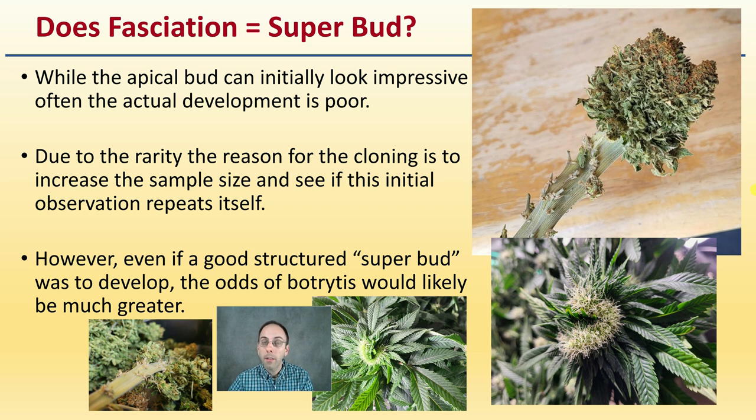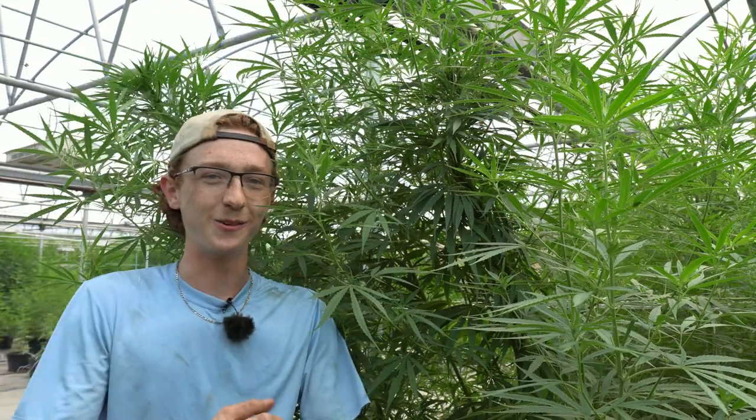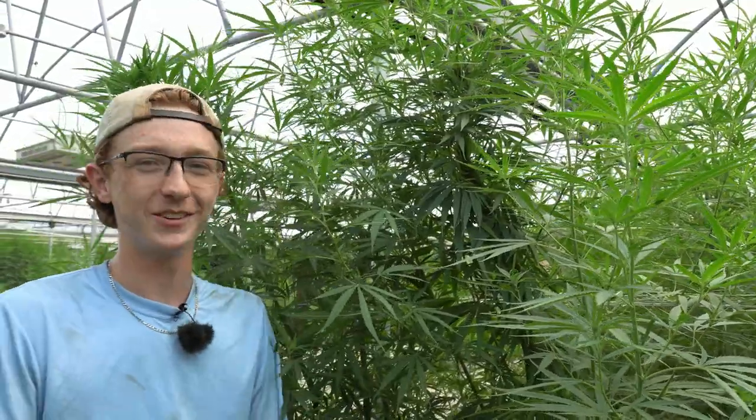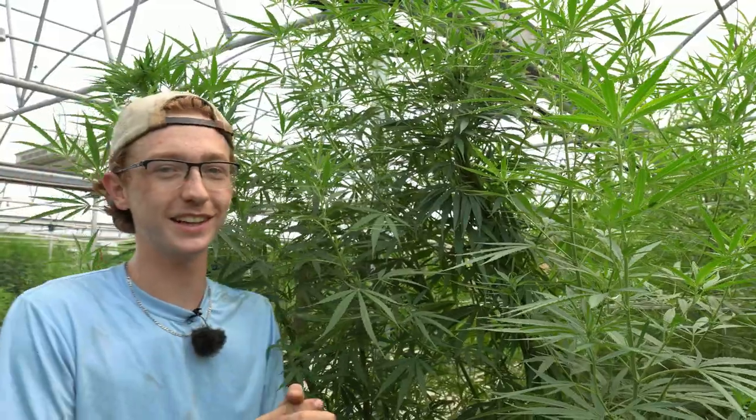So let's go out to Connor and see what he has to show us with the fasciation plant we've seen in the greenhouse. Hello, everyone. Once again, we are back here in the greenhouse, looking at our fasciated plants again — our mutations.